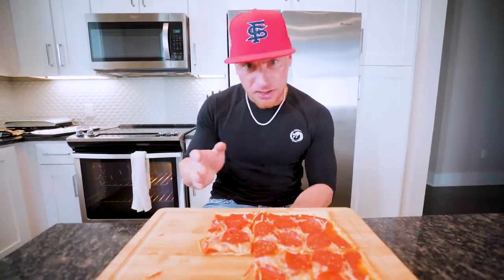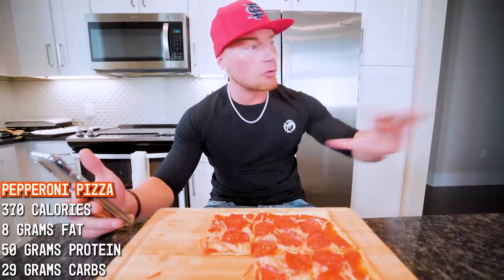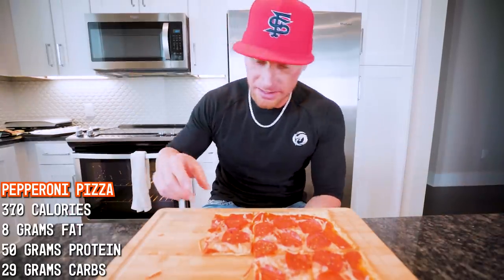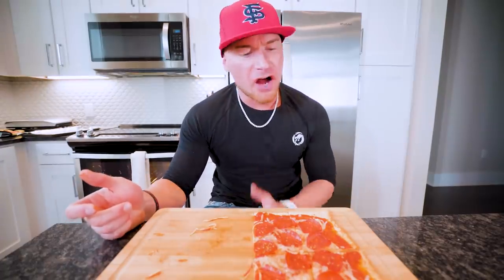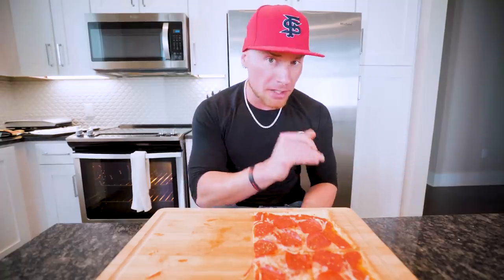I think it would be even better if I didn't have to film and could have just eaten it super fresh. In this entire pizza, if you sat down and ate this thing by yourself, it would only be 370 calories — that's insane. That's like one slice if you order pizza anywhere. Eight grams of fat, 50 grams of protein, and only 29 grams of carbs — sauce, meat, cheese, flatbread, that's everything. These flatbreads might be the only thing you have trouble finding. Walmart carries them, but I'll put an Amazon link below — you can buy 12 for about 12 bucks.